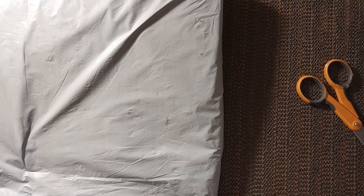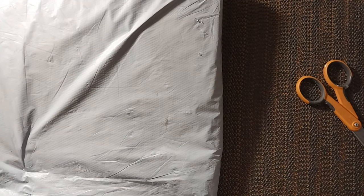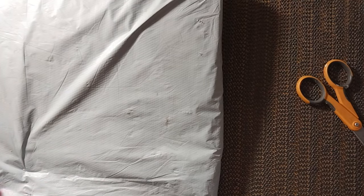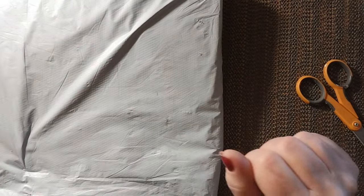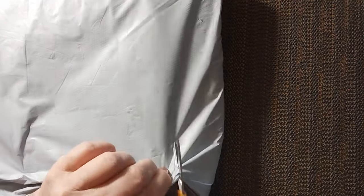Hello everyone and welcome back to my channel. This is Laura with Stitchin' with Laura. How's everybody doing? I hope everybody is having a great Sunday and a great weekend. Well today as you can see we have another unbagging — that means we have another review. So let's find out what is in this bag.